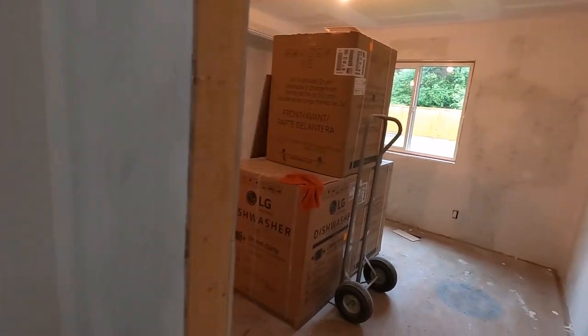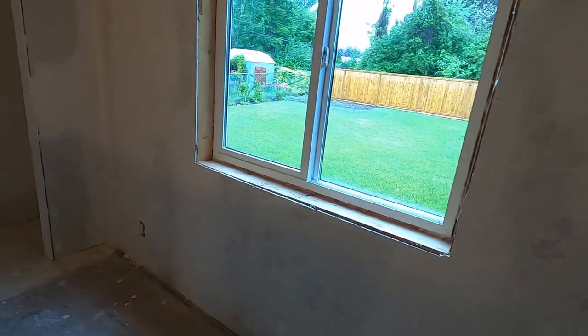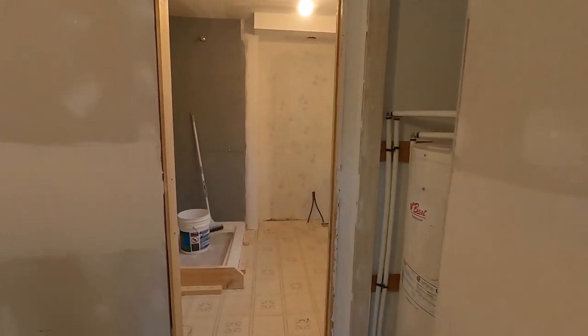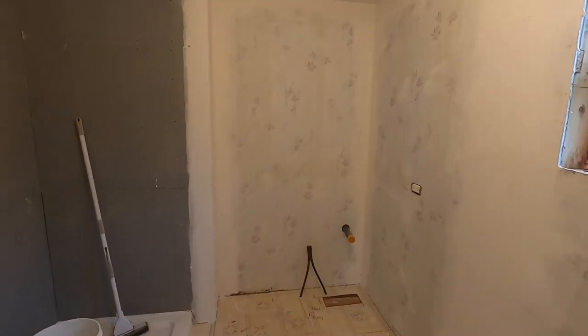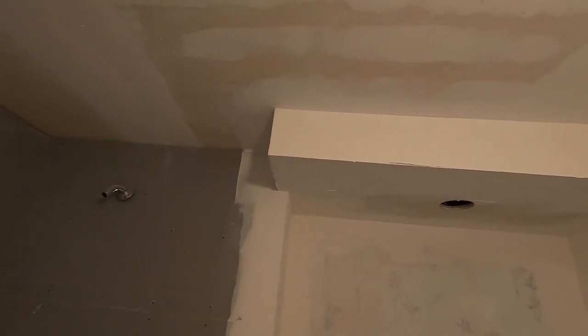Around this laundry area there was some pretty heavy duty patching that we did, but it's coming together. We still have a little bit of work to do around that washer box. Here we are in the master bedroom - if you went back and looked at that very first video where we did our walkthrough before any taping, you'd remember how rough this wall was. Now it's ready for the final sanding and then we'll be painting. This is the ensuite bath.